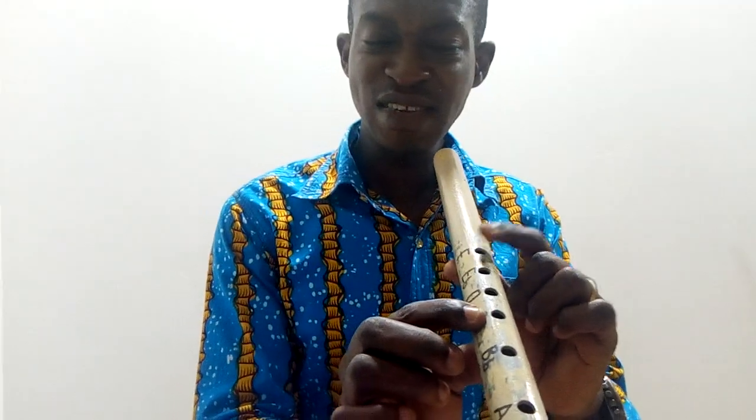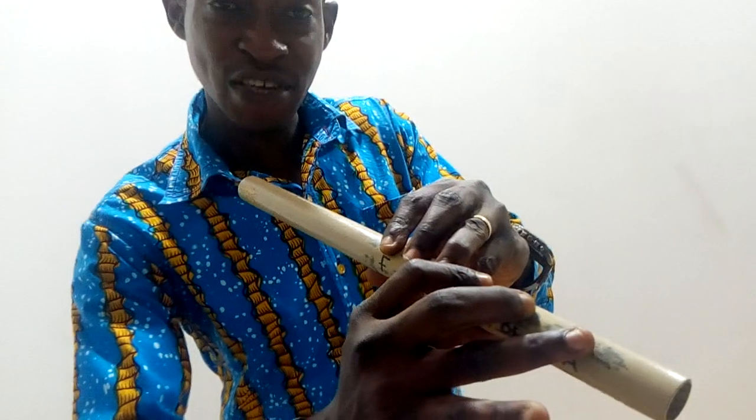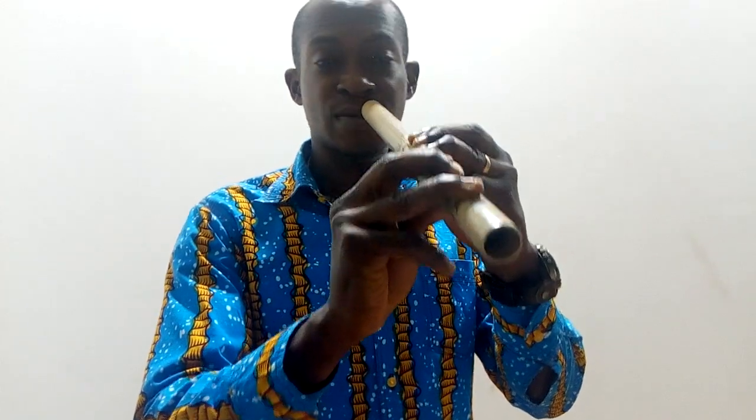To play G, take away the index finger, leaving only the thumb at the hole, then play. For A, we have two ways: you can play it open — not covering any hole — or you can cover all the holes, including the hole down here with the ring finger, or the fourth finger of the right hand. It requires a little bit of stretch. Play it with all the holes covered.